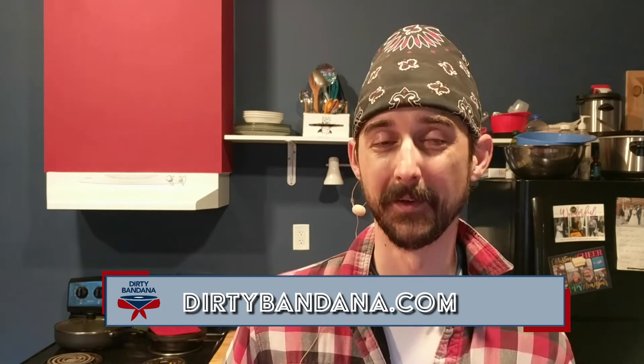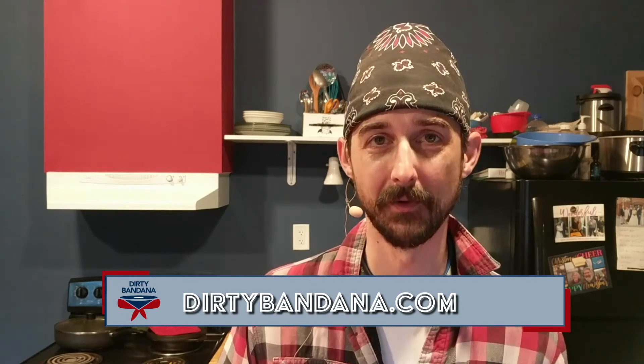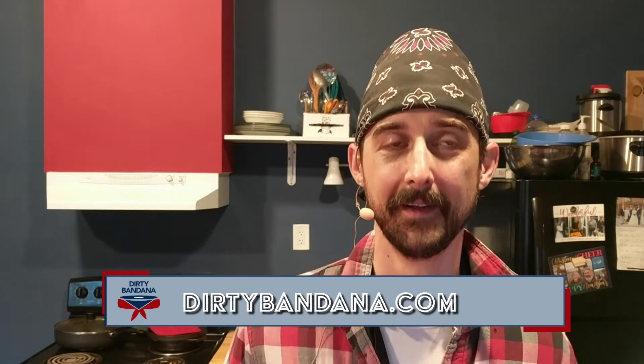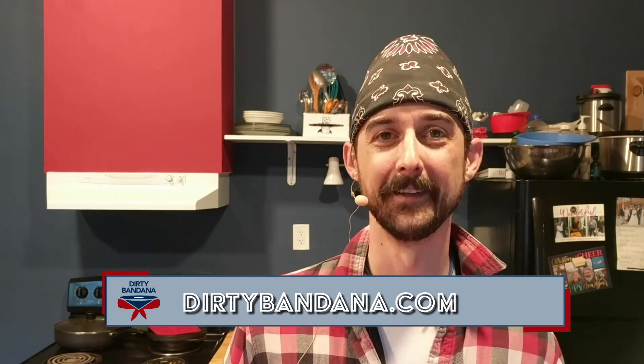If you'd like to get all the details for everything about the Oregon Drum Project, including some brand new merch in my store, head on over to DirtyBandana.com. That's it for today — we'll see you all next time.